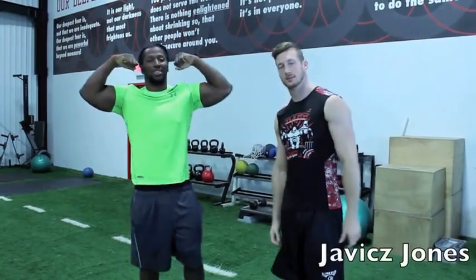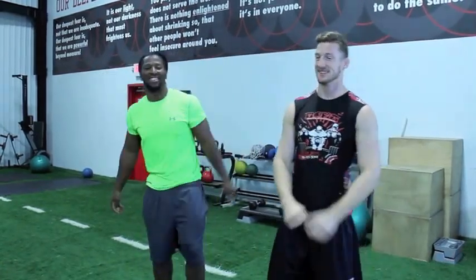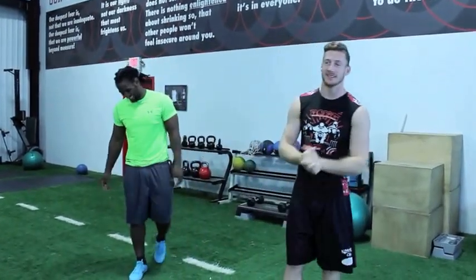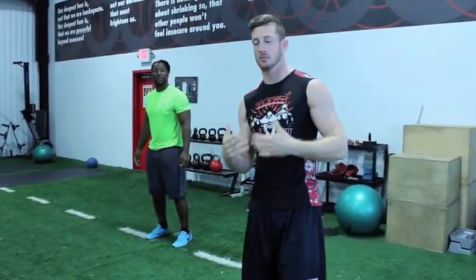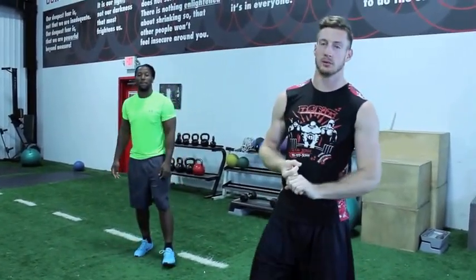All right everyone, I'm Coach Ryan, this is Coach JJ, Coach Jarvis — ladies love him. Anyways, we're going into more speed work and drills. We just want to explain a few that can really help you out.